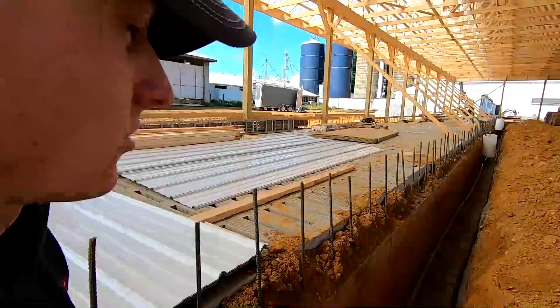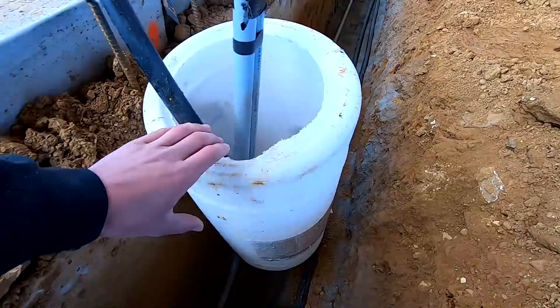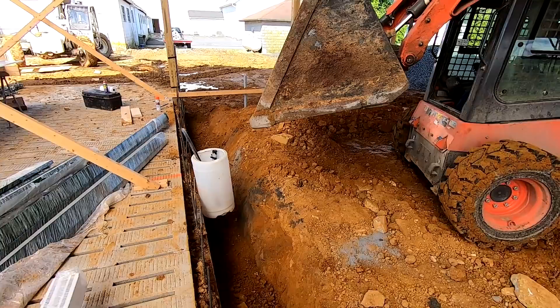We got a bunch of fill back in. That's the next week now — we quit Friday afternoon and didn't fill in the inside of the barn, so we're going to put stone dust in the bottom of that trench, then fill and get ready for concrete this week.